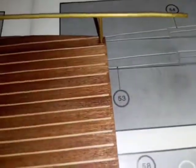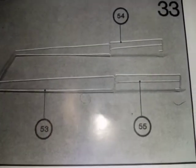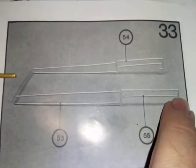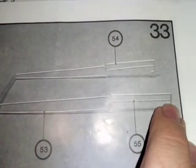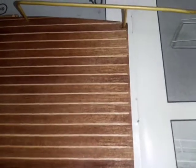Rather than doing step 33, because that is very incorrect, this way you'll actually get pieces that will fit.